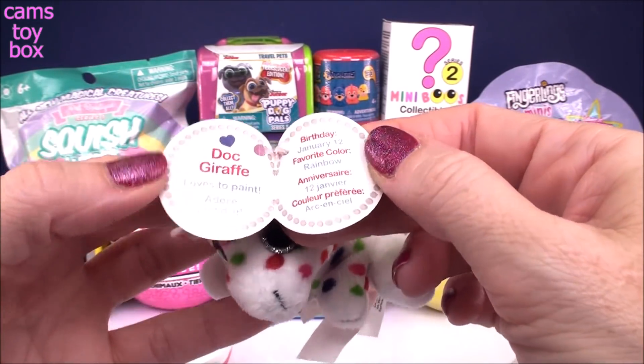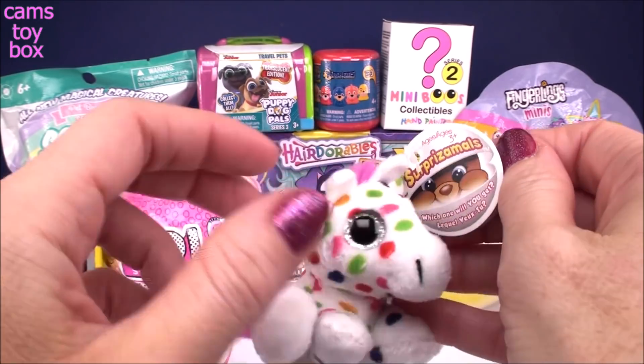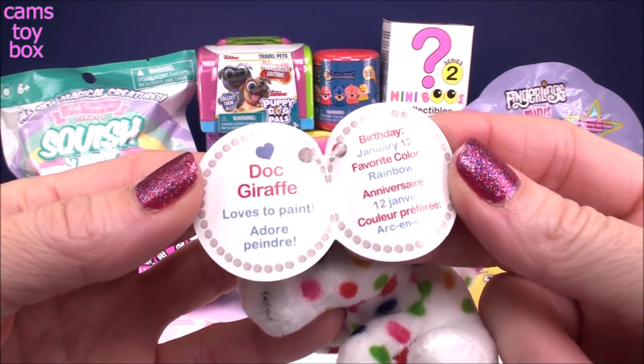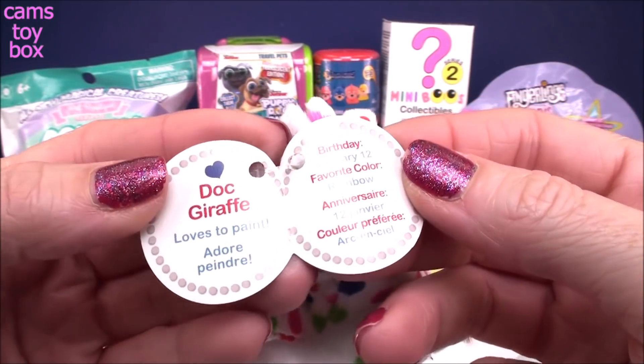Let's check out who we got. Oh, it's a giraffe — I thought it was a pony! That is hilarious. It's Doc Giraffe, and oh, he loves the paint. That's little paint splotches all over him.